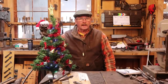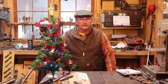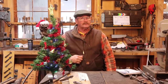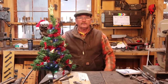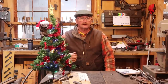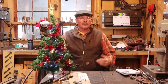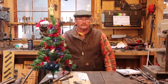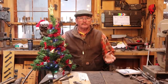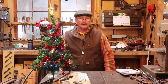Welcome back to Black Bear Forge and our countdown to Christmas with simple blacksmithing projects. This video should post on December the 3rd, which I believe is the first day of Hanukkah. So even though I call this a countdown to Christmas, I want to wish anybody celebrating Hanukkah a happy Hanukkah, and anybody celebrating any other holiday joyous holidays as well. These projects apply to anybody and everybody — they're just good blacksmithing projects.